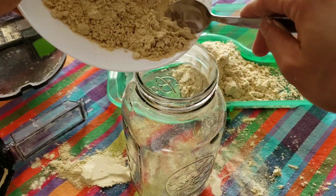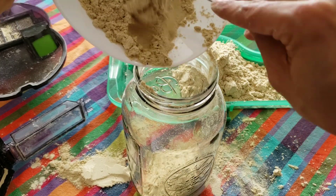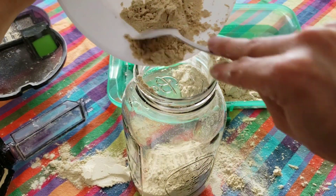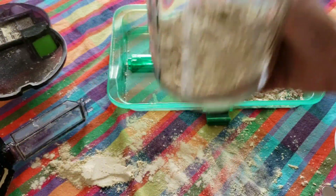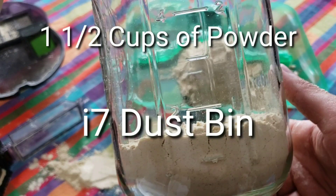Keep in mind these are the i7 Plus and S9 Plus dustbins. If you order the i7 or S9, their dustbins are slightly larger according to iRobot. I was surprised to see that the i7 and S9 dustbins held the same amount of powder — one and a half cups.